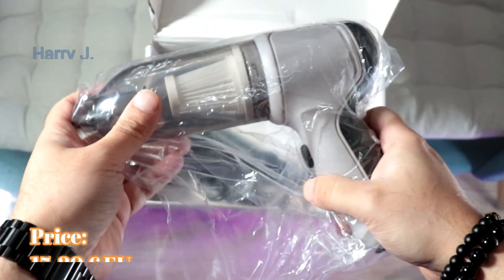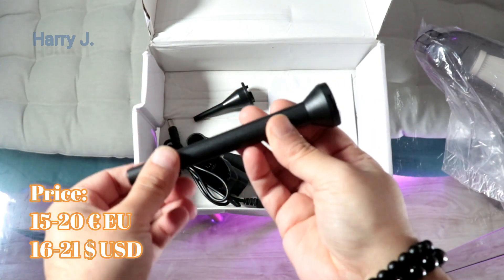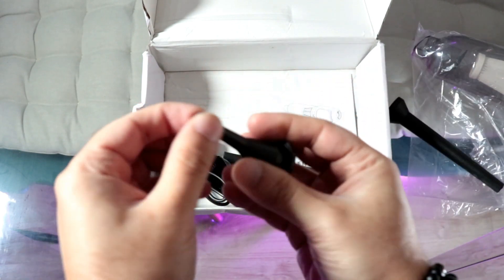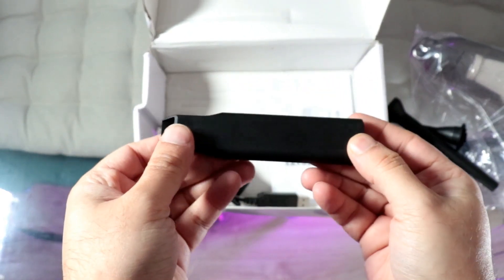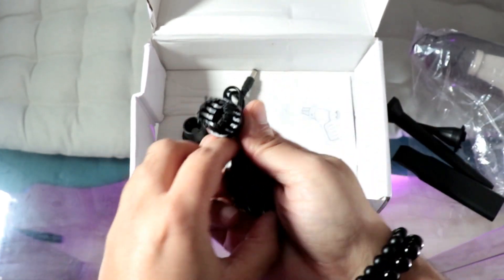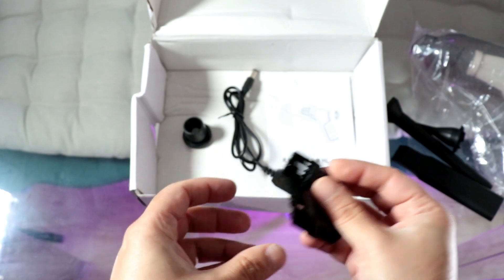Here's a lovely looking vacuum cleaner. For the heads, we have a long head, then another more slim head, and one more flat head. We also have a round brush and another more flat brush to clean. Looks quite good.